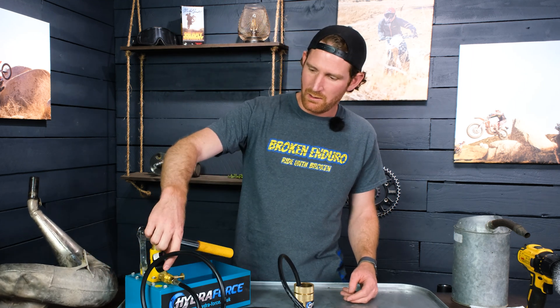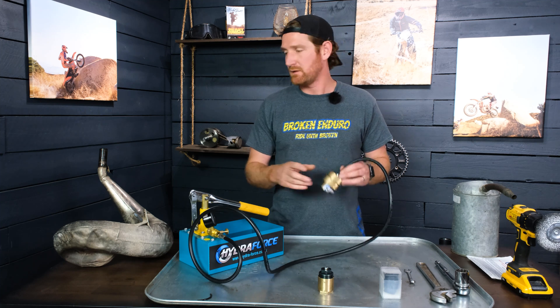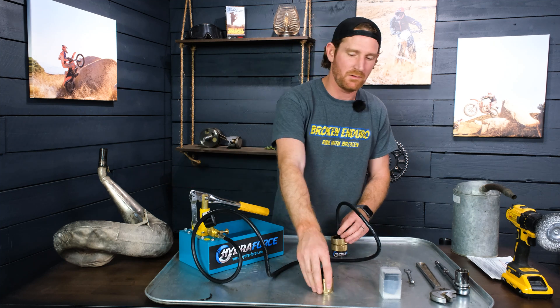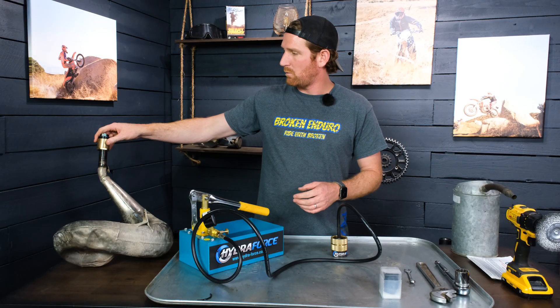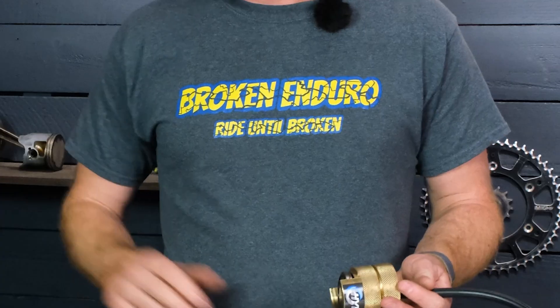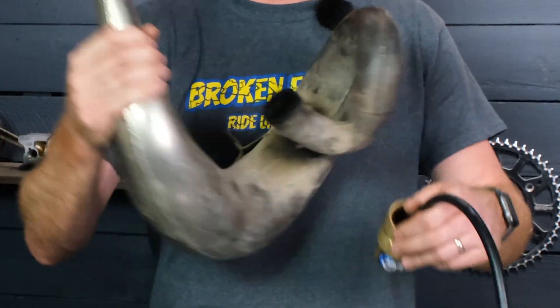The pump has a pressure regulator and a hose that connects to custom-made attachments for your pipe. You've got one here which caps one end, and then you've got this one that goes on the exhaust port side and clamps onto that.